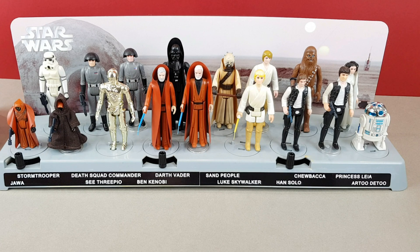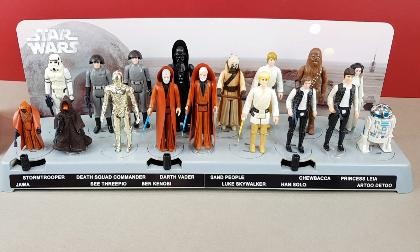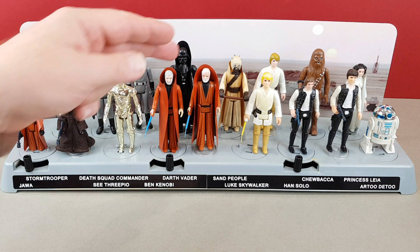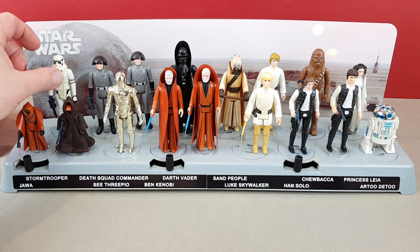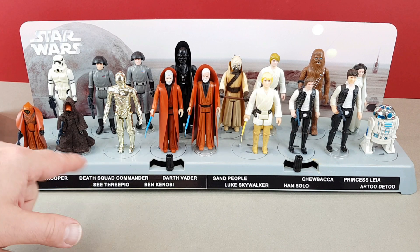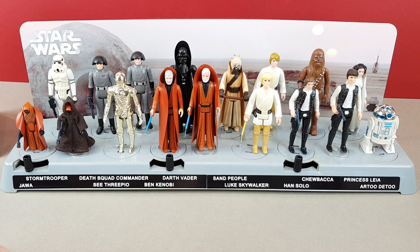So that's the original 12 back on display in their slightly controversial display stand. I do understand where EchoBase are coming from — I just felt a little hurt at the time, considering this is the only reproduction piece I've got in my collection. On the whole, these weren't actually too bad. I'll make a note about the two Lukes and the Stormtrooper with the faded torso, and that cloth cape Jawa definitely needs replacing because the hands are pretty gone. The rest of them I'm more than happy with.